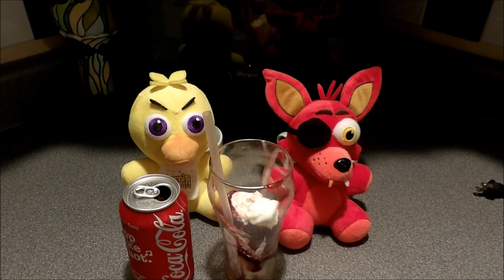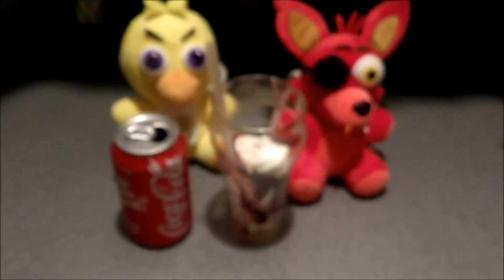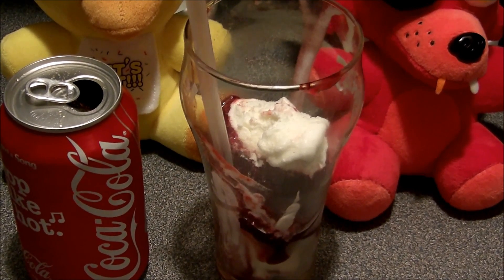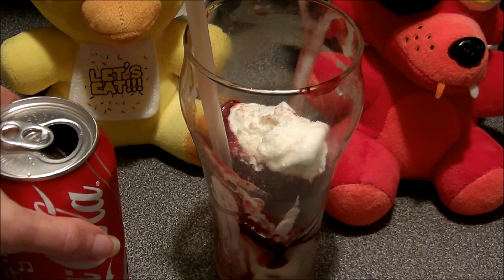Yeah. What we did, guys, is we took the ice cream from one of those five buck meals. And as you can see — I will put the camera in a little bit — it was the cherry sundae. And what we're going to do — what are we going to do, Chica? We're going to add the Coke.